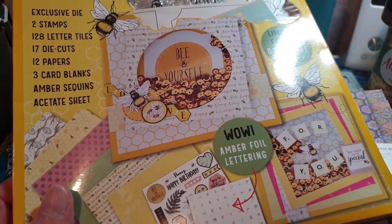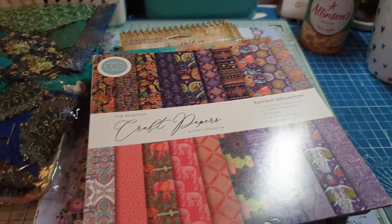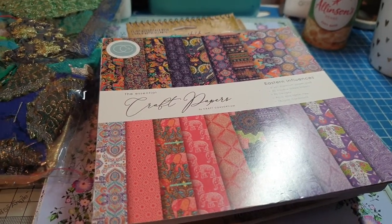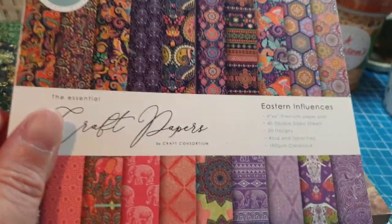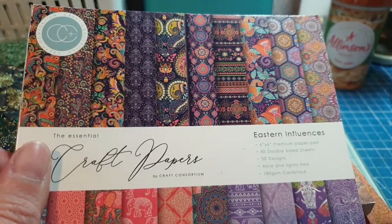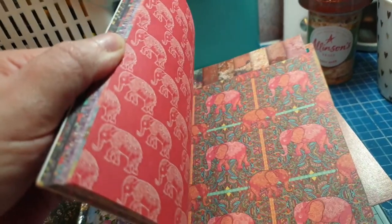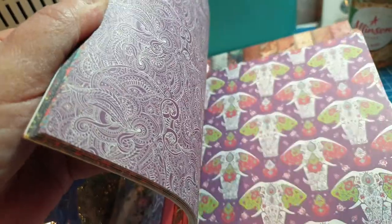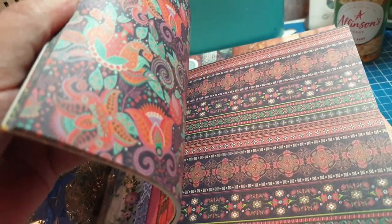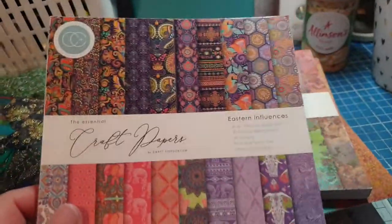It's a really nice kit — very spring, summer, bright, and cheerful. Then I bought some paper pads. I bought three from the same place on eBay. This one is called Eastern Influences, six by six. I sent Charlie a sheet of each because we're doing a boho swap and it's perfect for that. I love the elephants — they're great for cutting out and making into embellishments. I love the colors, they're so my sort of colors.